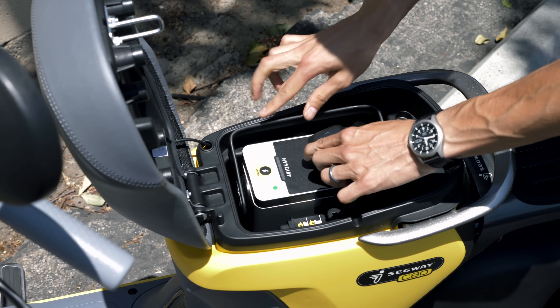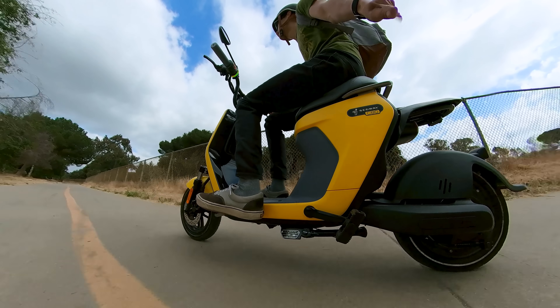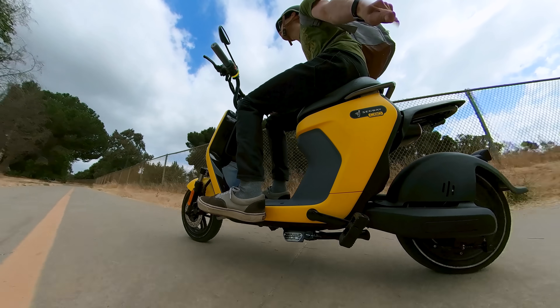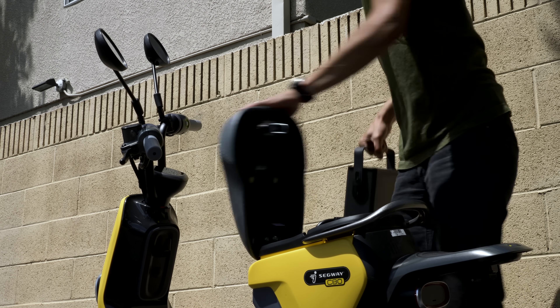The 24 amp hour battery has a range of about 47 to 52 miles, which is one of the longer ranges I've ever tested and definitely held up to the claim on my biggest ride. You can charge it by plugging directly into the bike, or you can remove the battery and take it inside like I did — because at 200-plus pounds, this is not a bike you can easily store in an apartment.